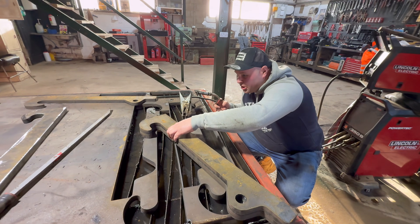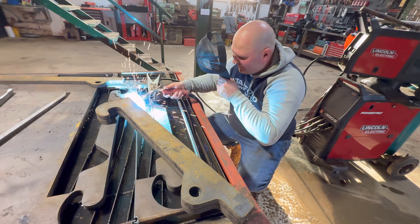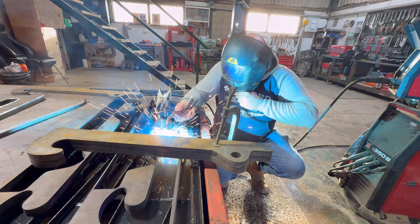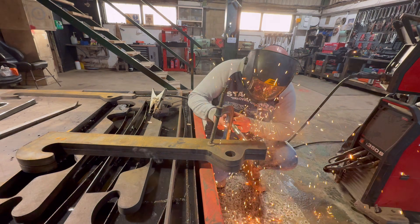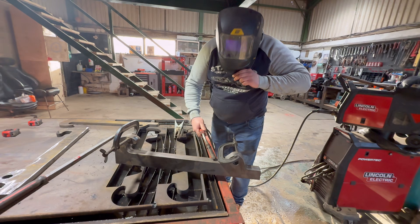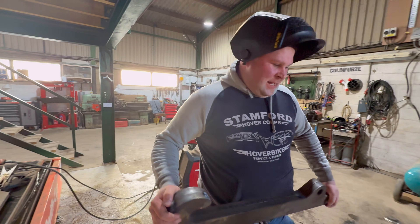We are going to join the two JCB brackets together because I just think it'd be better. I'm going to tack it here and then get a big G-clamp and pull it all together. Two clamps - we're pretty tight, we ain't going to get much tighter than that. That's a JCB bracket, isn't it, Nick.